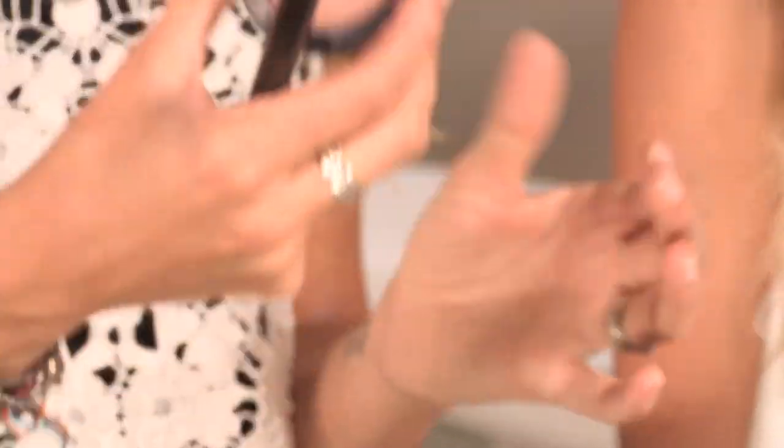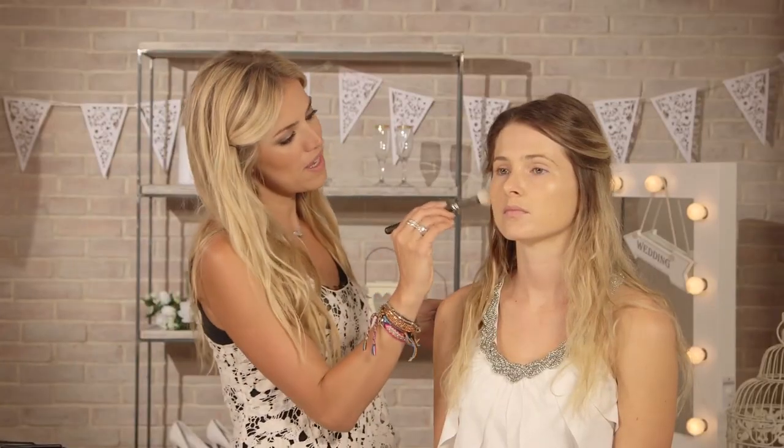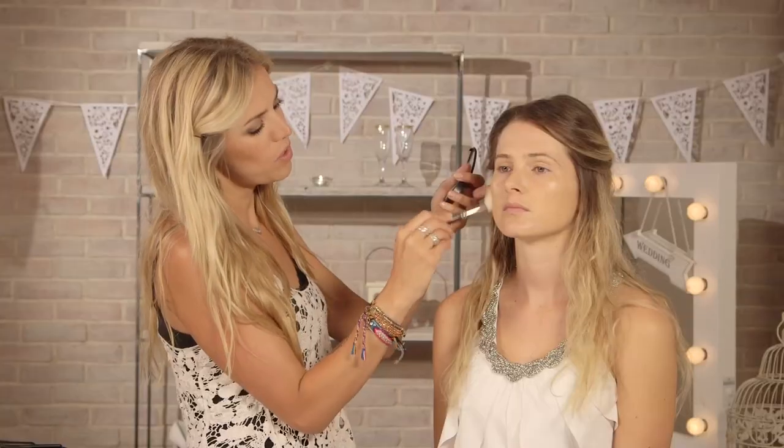I'm going to be using the Soft Meow from MAC, which is a really pretty bronzer. It's got a very, very slight shimmer in it as well. I'm just going to be concentrating this color under the cheekbones. With my bigger bronzer I'm going to be going all over the face, but this is really to bring the cheekbones out.